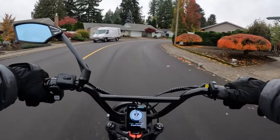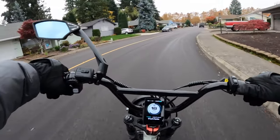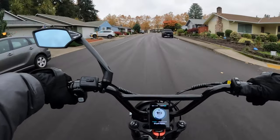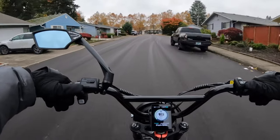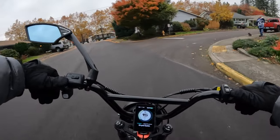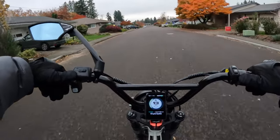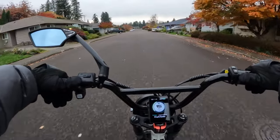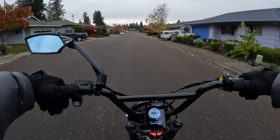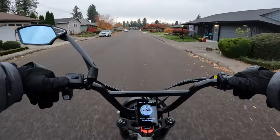Welcome back to the channel. We're riding in a little bit of light rain here. On this video I want to talk about something that's been happening lately — some pretty good deals on electric bikes right now as we get closer to Black Friday. Some early Black Friday sales are going on and I've got a real doozy for you.